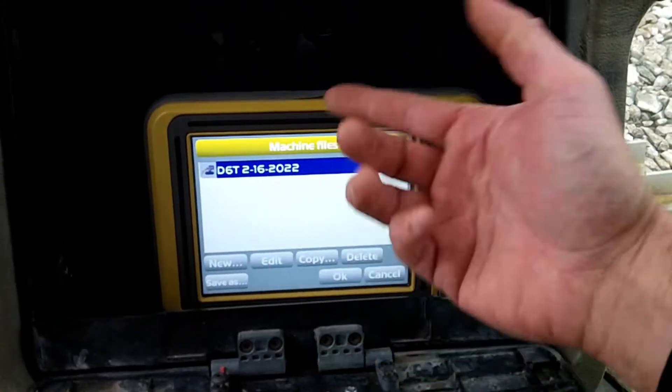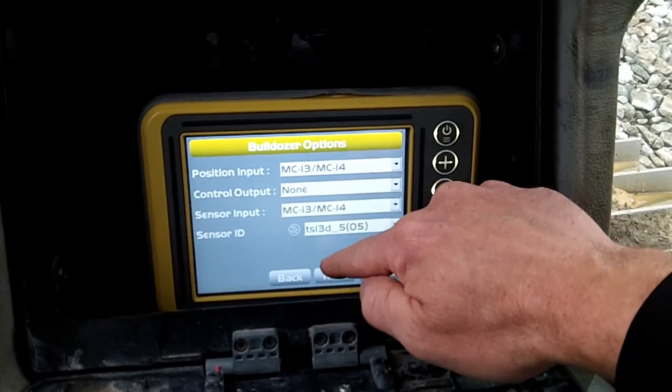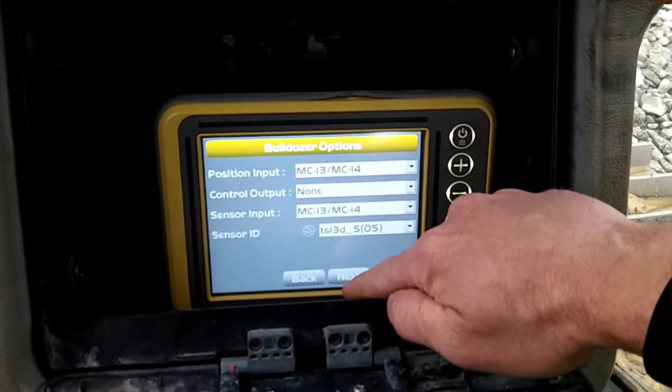They even did their own machine file and everything. See right there — that's the only thing they had wrong, besides not having a terminator on their sensor. Beautiful.